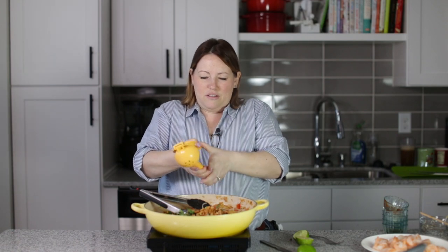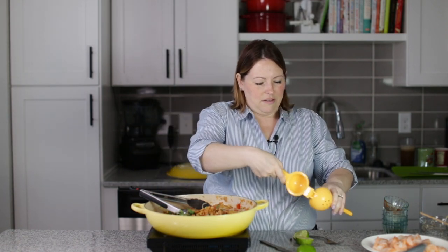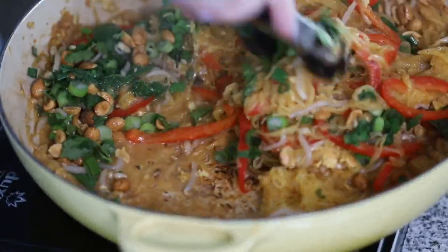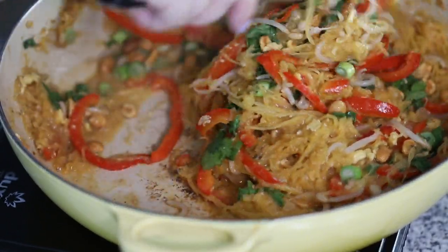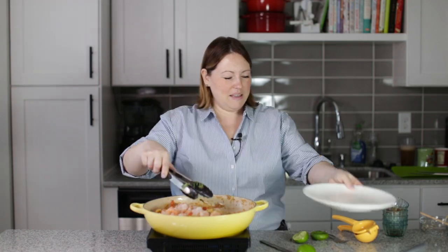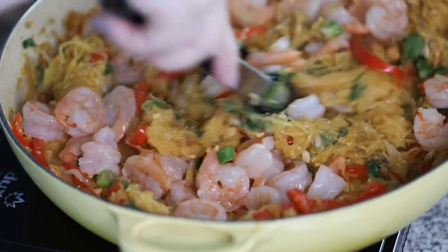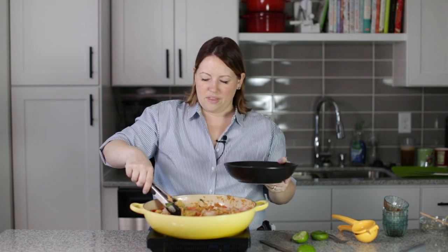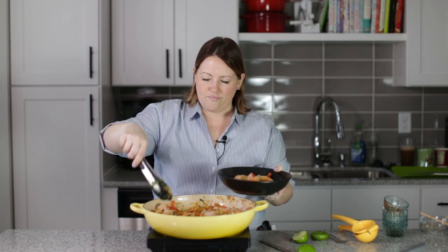It smells so good. I love Pad Thai — it's one of my favorite Thai recipes. I love all of the cilantro and the lime juice and the peanuts. Get that all mixed together — it's so colorful. So now we can add the shrimp back in. It looks so delicious. And now it is time to serve some up — make sure to get lots of shrimp in there.